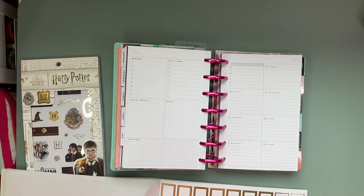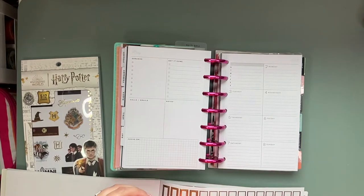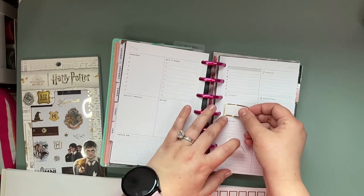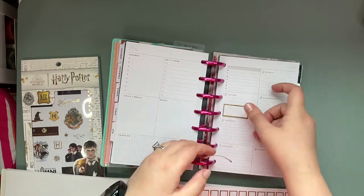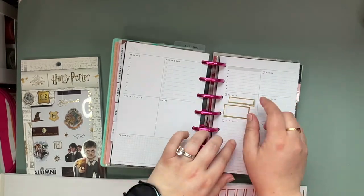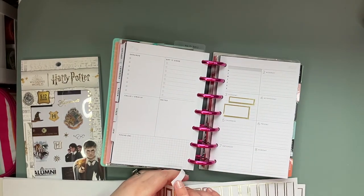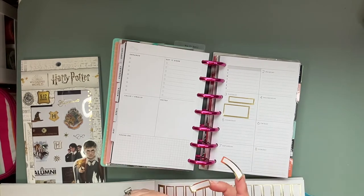But it is what it is, so I'm just gonna go with it. I'm just gonna place these to get us some framework and then we will go from there.